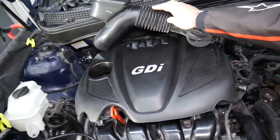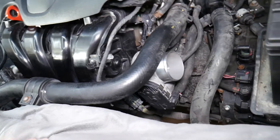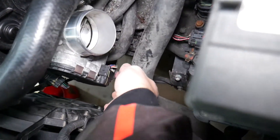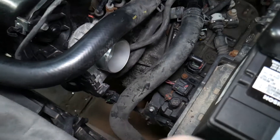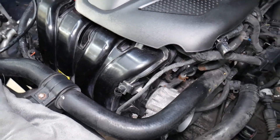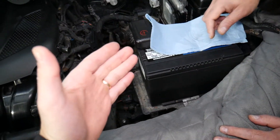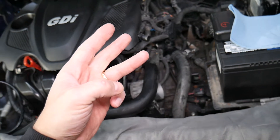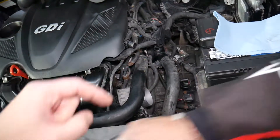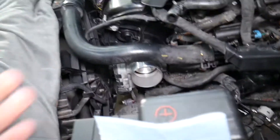Now you can see the throttle body. To remove it, first disconnect the wiring harness — there are two tabs you need to squeeze in and pull out. We recommend having the car battery disconnected, because on modern vehicles it really matters which terminal you disconnect first — doing it wrong can damage the engine computer, electrical system, and modules. The throttle body has four bolts holding it in place, which we'll remove with a 10 millimeter socket.